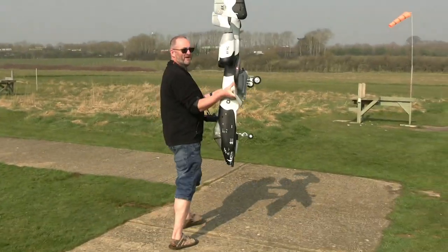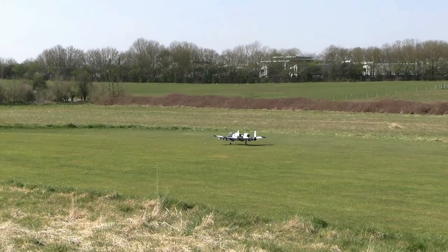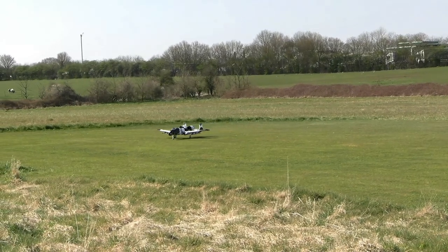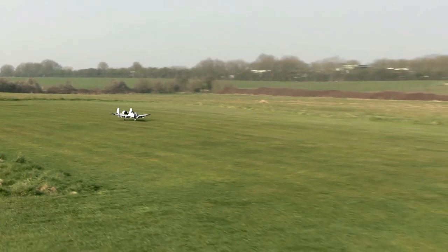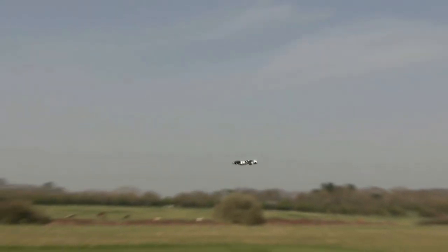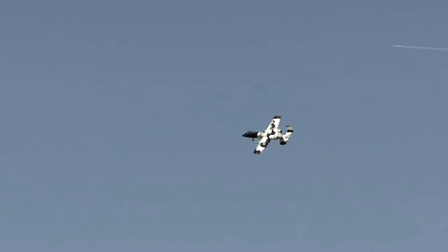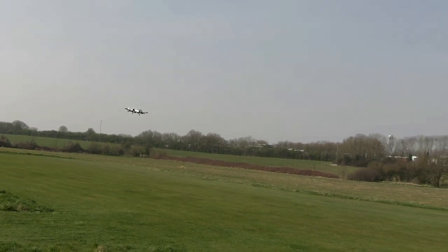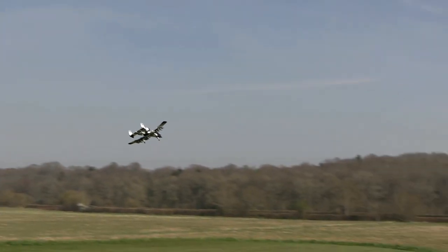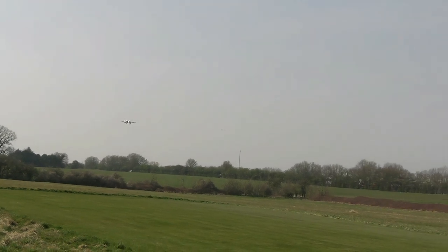Good luck. I'm actually feeling quite nervous today. Have a good flight — have a great flight. Are you ready? Have a good flight.